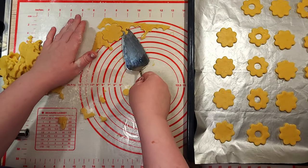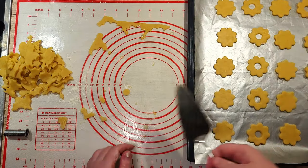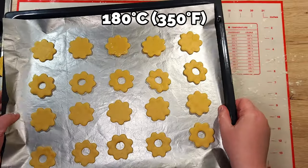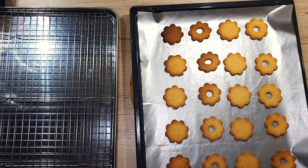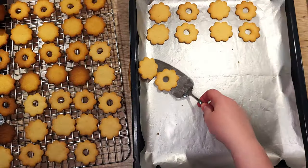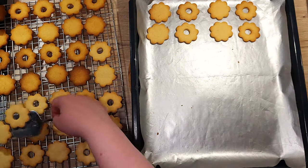Once you've got all the cookies ready, transfer them to a baking sheet lined with parchment paper. Preheat your oven to 180 degrees Celsius and bake the cookies for about 8 minutes on the convection setting. Keep an eye on them — Linzer cookies are delicate and bake very quickly. You're looking for a light golden edge, not a deep brown. Pro tip: rotate your baking tray halfway through for even cooking, especially if your oven has hot spots.